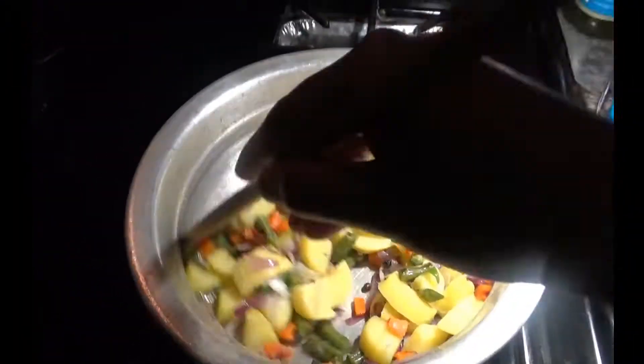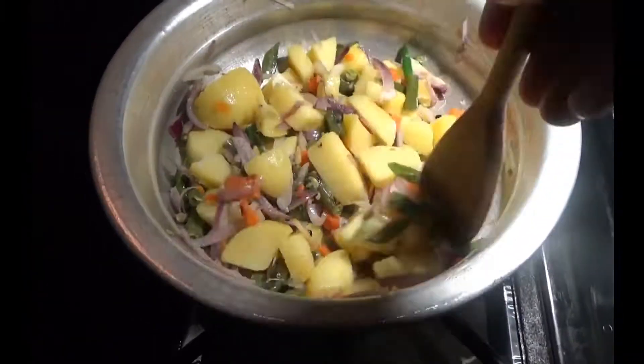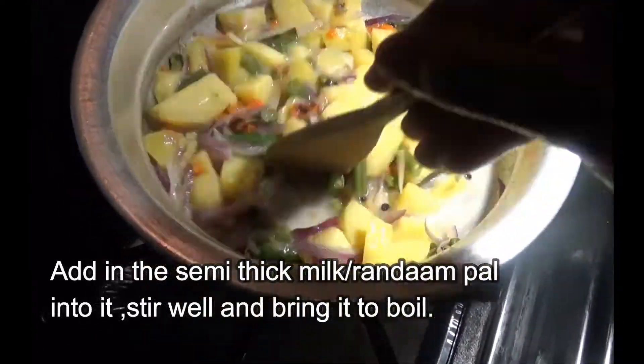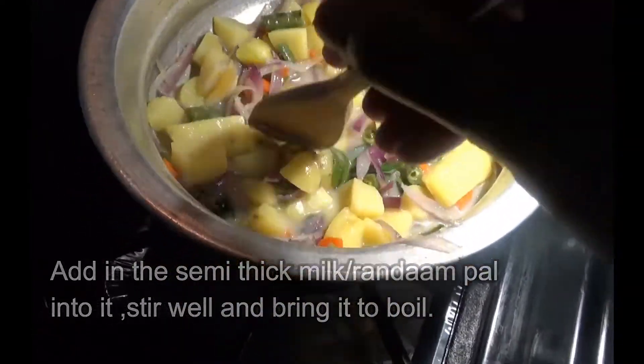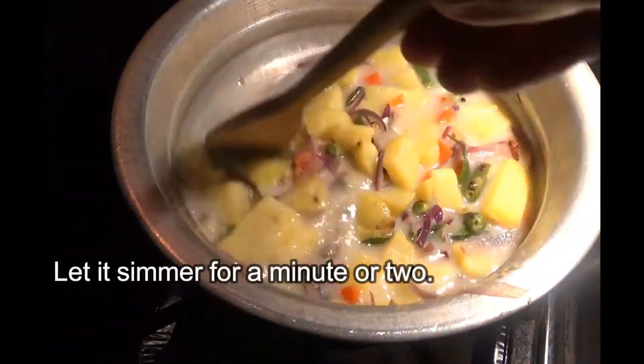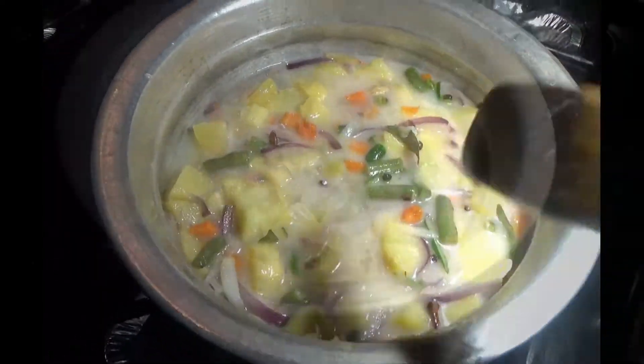Now add in the boiled vegetables — carrots, beans and green peas — into it and mix well. Pour in the semi-thick coconut milk, that is 'randam pal' in Malayalam, into it, stir well, bring it to a boil, then reduce the flame and let it simmer for a minute.